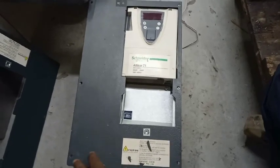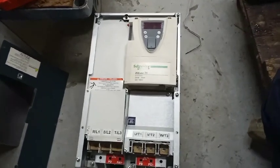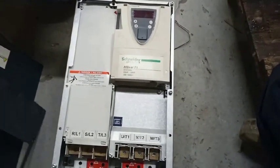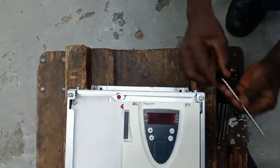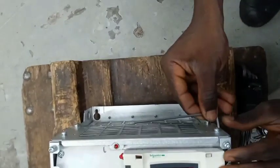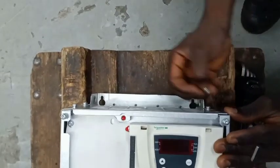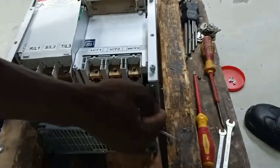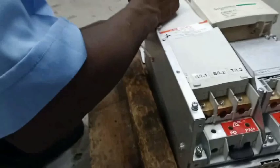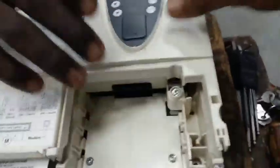Hello guys, today we shall be looking at the Schneider frequency inverter ATV71 HD22N4Z. I want to sound a note of warning that this inverter can only be worked on by a highly qualified, trained technician who understands what it means to work on high voltage equipment.